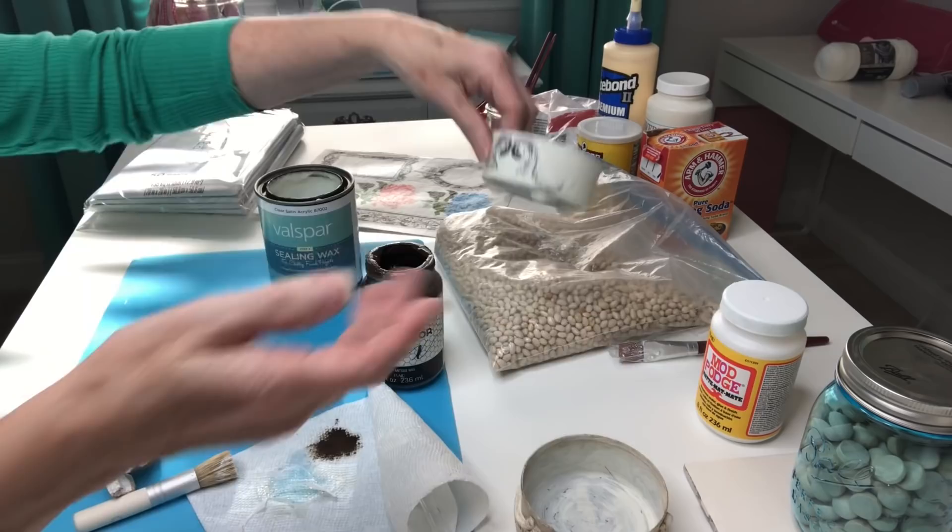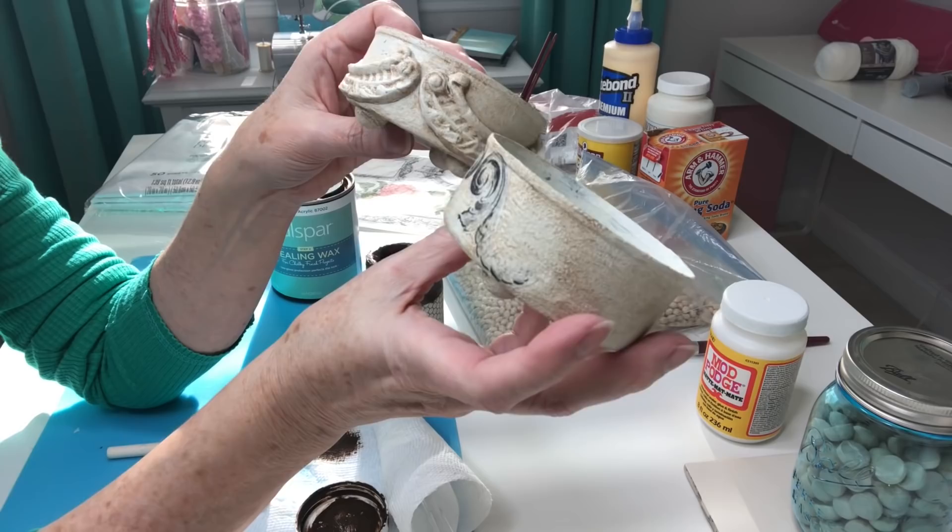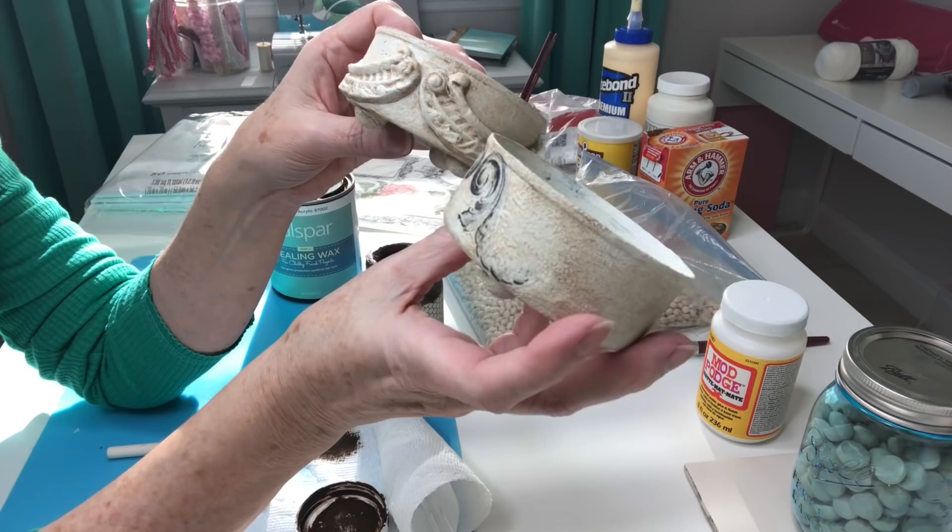Now that our decoupaged image has dried with the Mod Podge, we're going to wax this in the same fashion. You can find architectural images on Graphics Fairy and Mod Podge those on to give a similar look. Let me clean all this up and we'll move on to our next project.